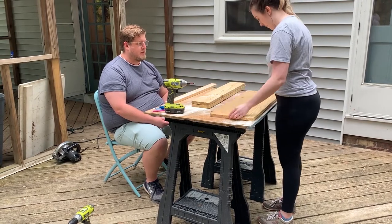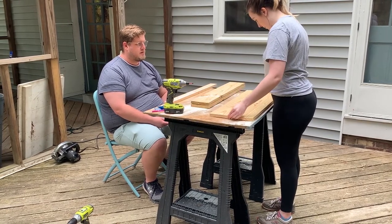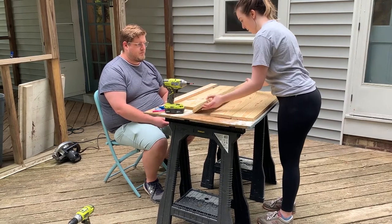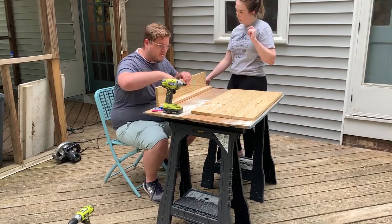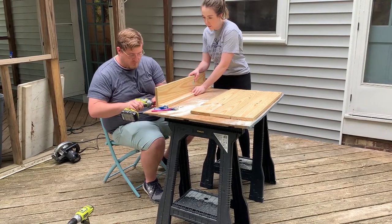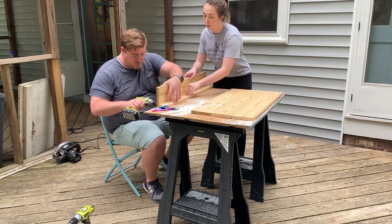Now we are ready to assemble the noodle board. I am deciding which order the pieces of wood will go in — I wanted lots of wood grain and knots to show. I also opted to attach a 1x3 to the back, which gives the noodle board a tray-like effect and adds a bit more character. This was the first piece that we had to screw on.